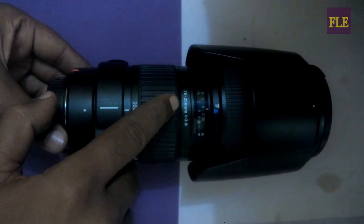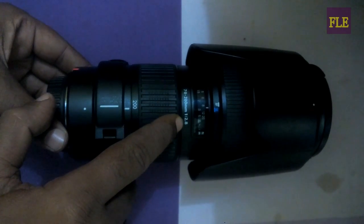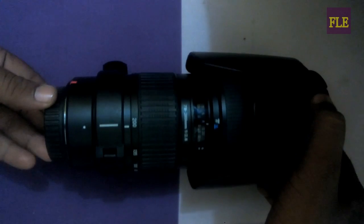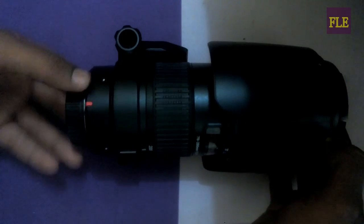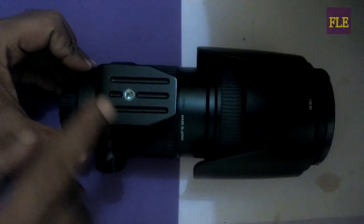This is Tamron 17200. This is a lock on camera. This is on tripod's base plate.